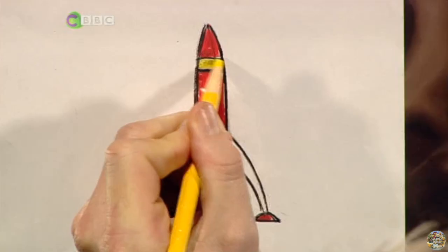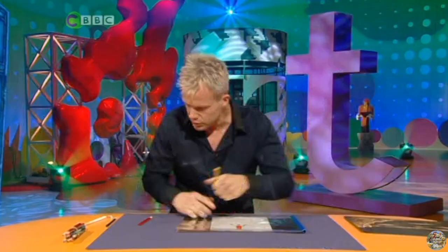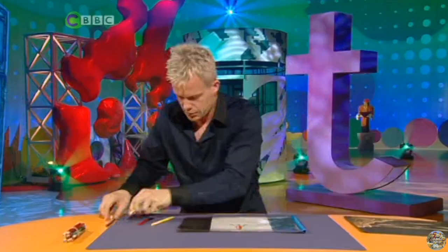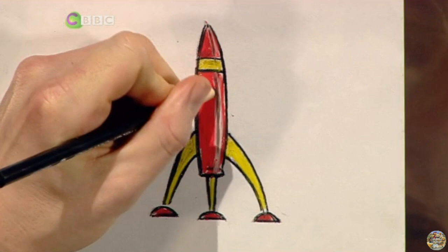A bit of yellow — lovely. Just finish those off there. To give the effect that it's cylindrical, I'm going to put a bit of a white highlight running down the side, and pick it off with a bit of black.